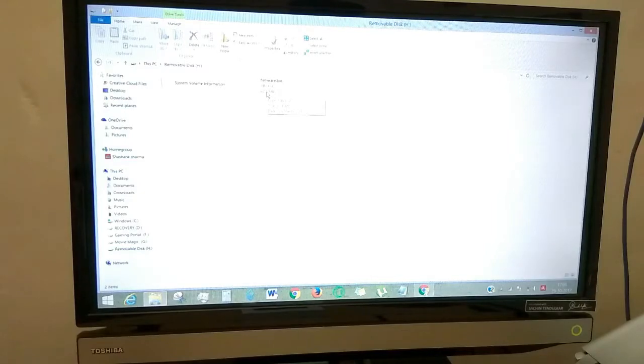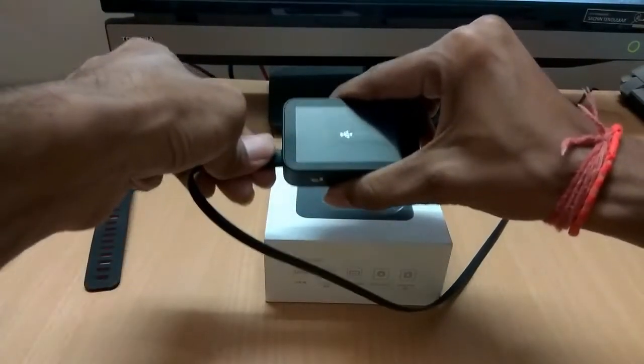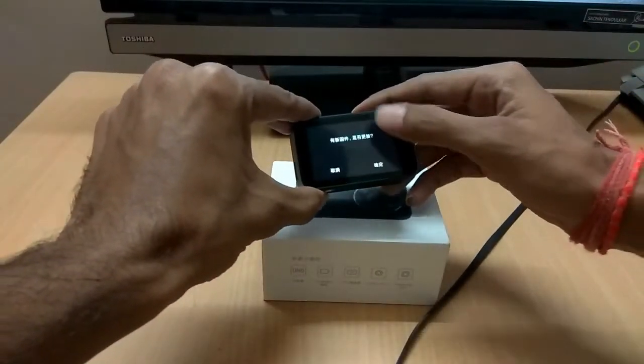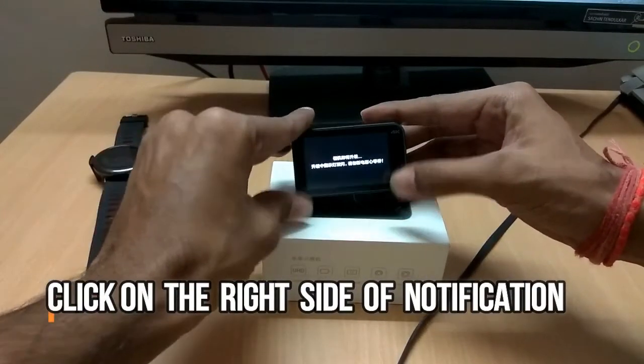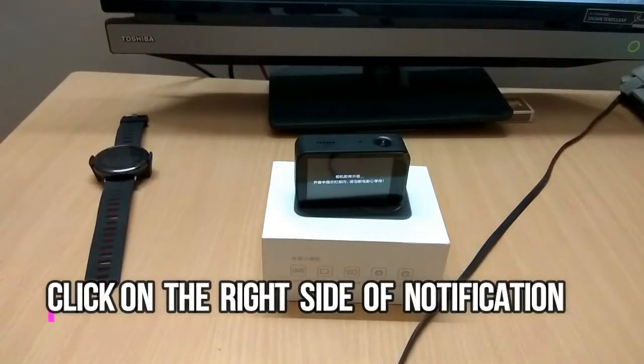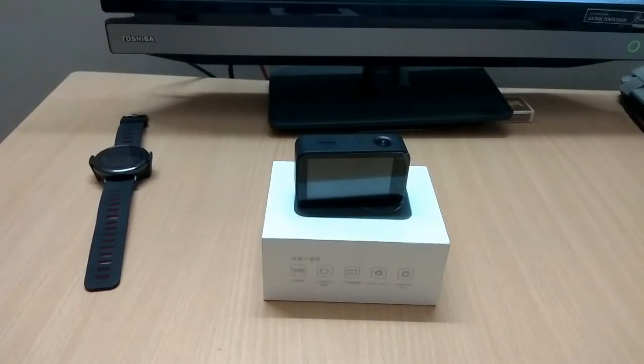Place the file in the root directory of the Mijia camera drive like this. Disconnect the camera from your PC, then you will see a notification in Chinese — just click in the right direction of the notification. The camera will then power off and flash its slides for 1-2 minutes. Once the firmware update is complete, the camera will reset.